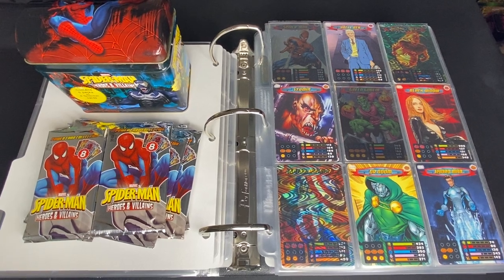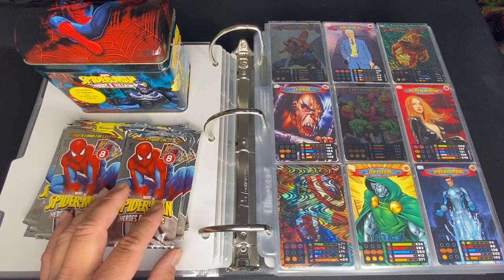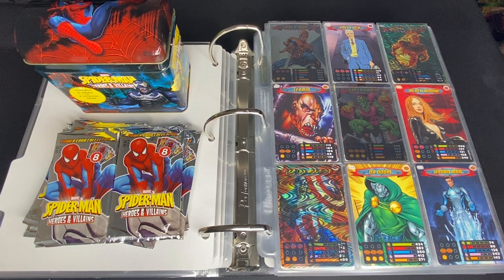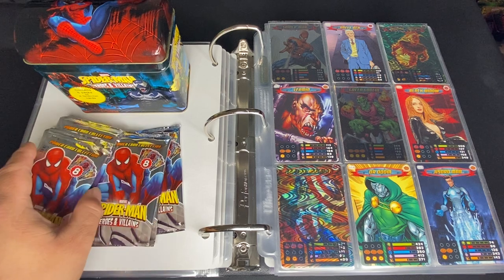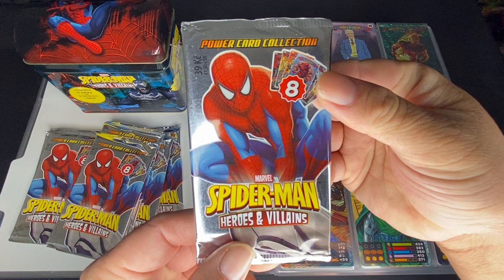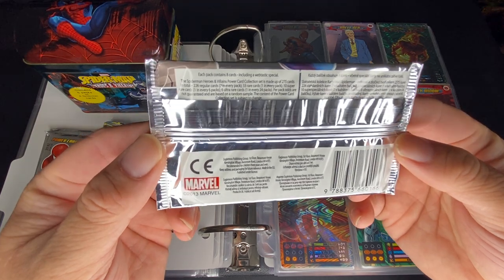What is going on everybody? Welcome to another episode of Comic Card Checklist. Today's episode, we're going to be doing 2013 Spider-Man Heroes and Villains. It's probably not as popular as other card sets, and it's also a card game set. This set is not that big in the U.S. because it's only available in Europe — the UK, to be more specific.